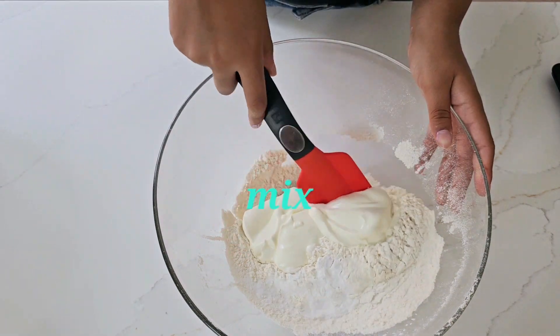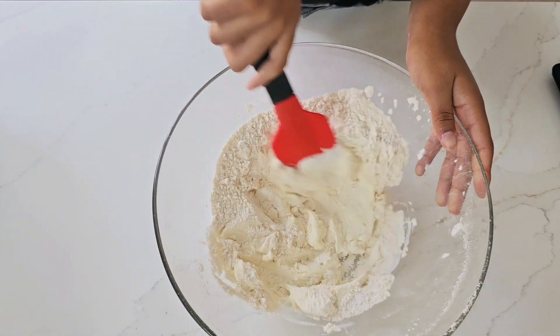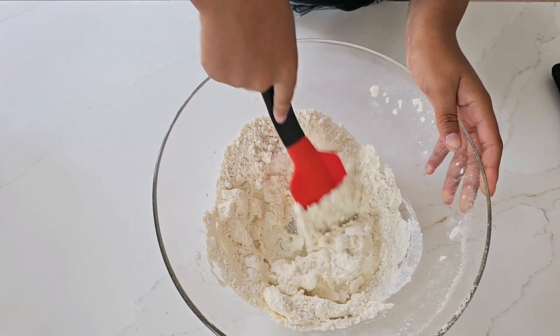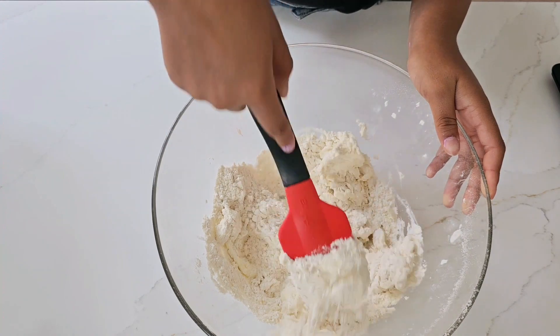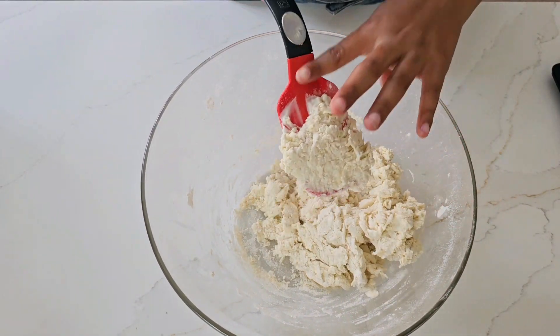Mix until combined. Now we need to knead the dough with our hands.